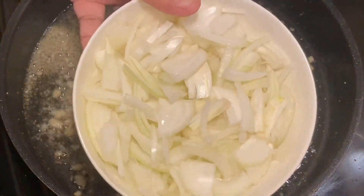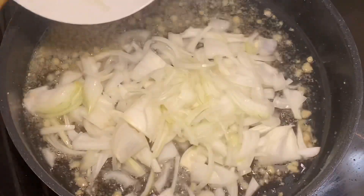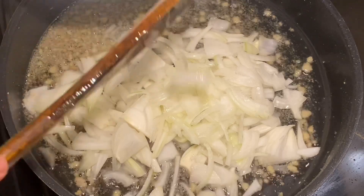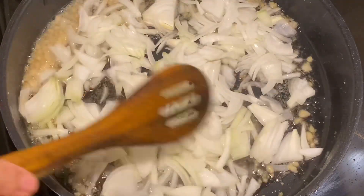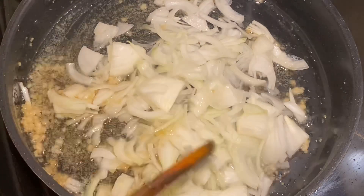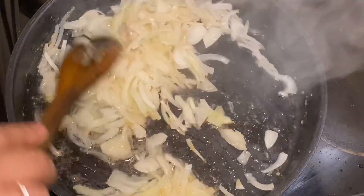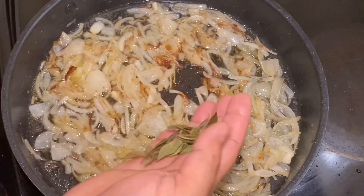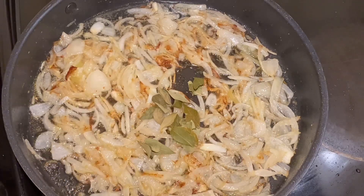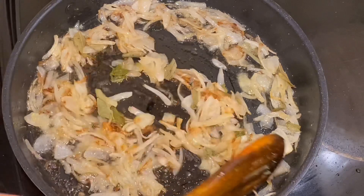I am adding the onions and frying them. After frying, I will add the salt first, then mix it in. After frying well, I am adding some dry curry leaf and mixing it all together nicely.